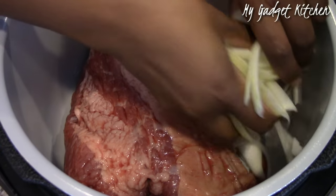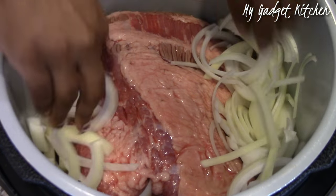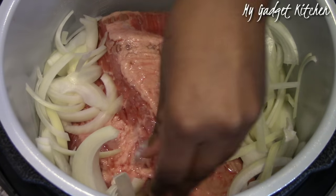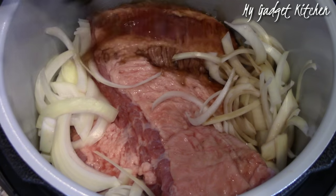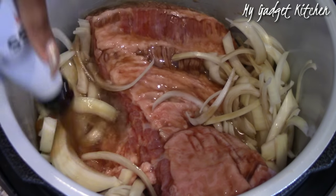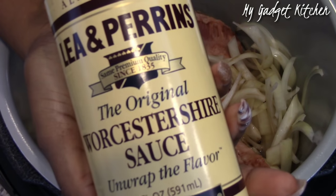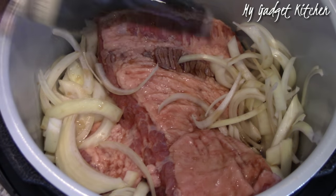Make sure your brisket is fat side up and then add in one sliced onion on the sides. Once you've added in the onion, go ahead and pour in your Guinness, and then you're going to add in some Worcestershire sauce.